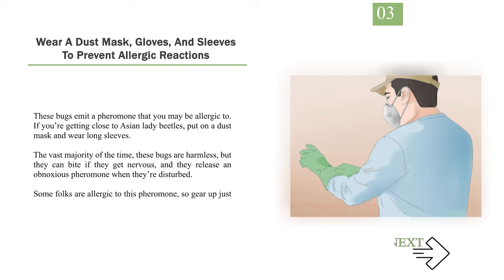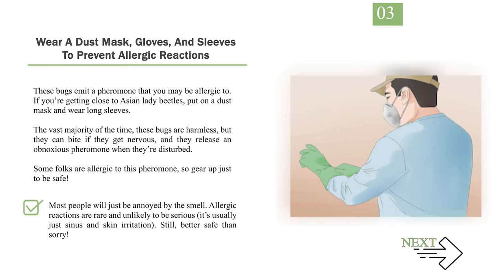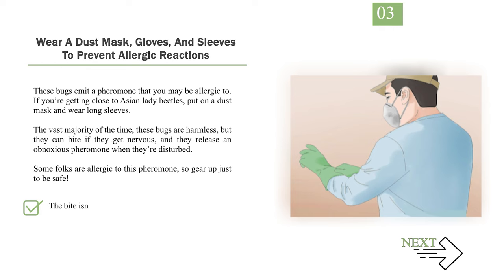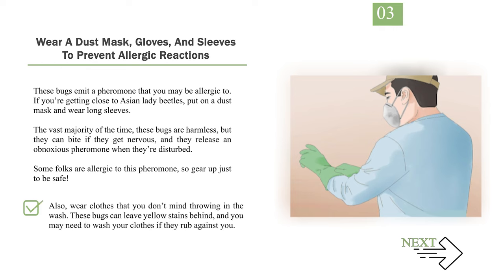Number 3: Wear a dust mask, gloves, and sleeves to prevent allergic reactions. These bugs emit a pheromone that you may be allergic to. If you're getting close to Asian lady beetles, put on a dust mask and wear long sleeves. The vast majority of the time, these bugs are harmless, but they can bite if they get nervous, and they release an obnoxious pheromone when they're disturbed. Some folks are allergic to this pheromone, so gear up just to be safe. Most people will just be annoyed by the smell — allergic reactions are rare and unlikely to be serious, usually just sinus and skin irritation. Still, better safe than sorry. The bite isn't dangerous, though it might be alarming — many people compare it to a small pinprick. You can prevent the bites by wearing long sleeves and gloves. Also, wear clothes that you don't mind throwing in the wash, as these bugs can leave yellow stains behind.